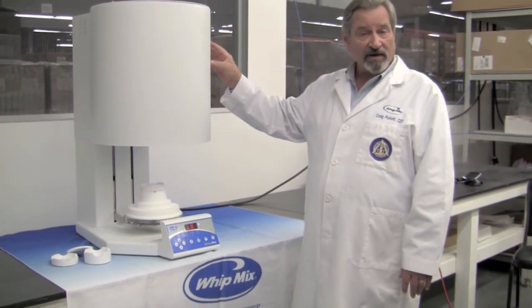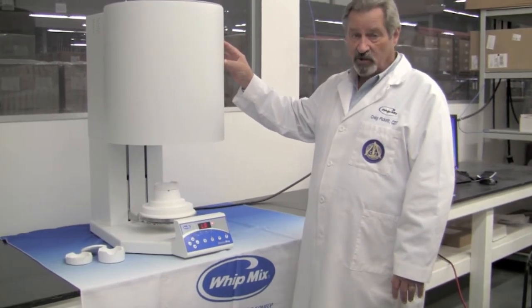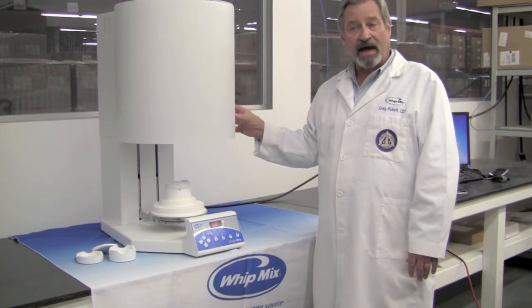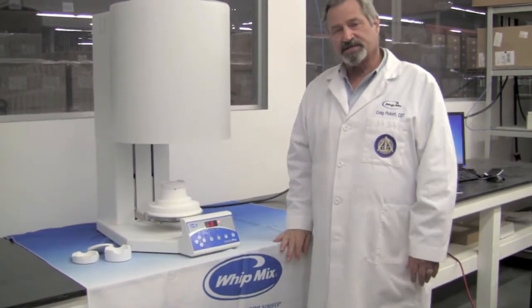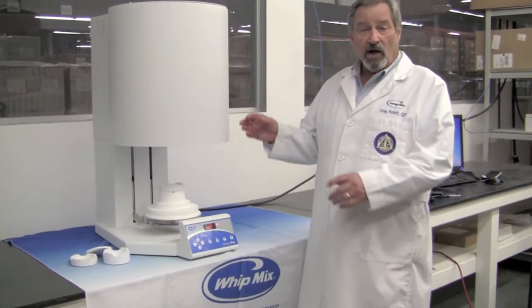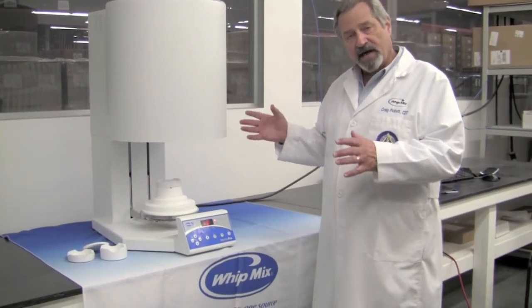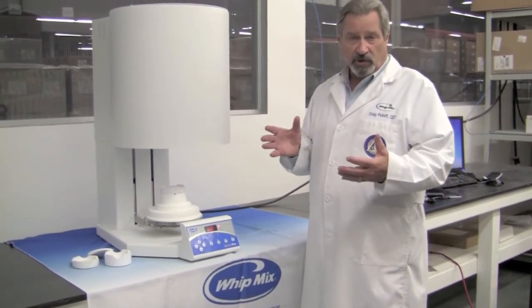It has a 1570 degrees centigrade maximum temperature and a maximum heat rise of 30 degrees centigrade per minute. It also has three adjustable cooling stages, so you are able to tailor your sintering program to your desires.